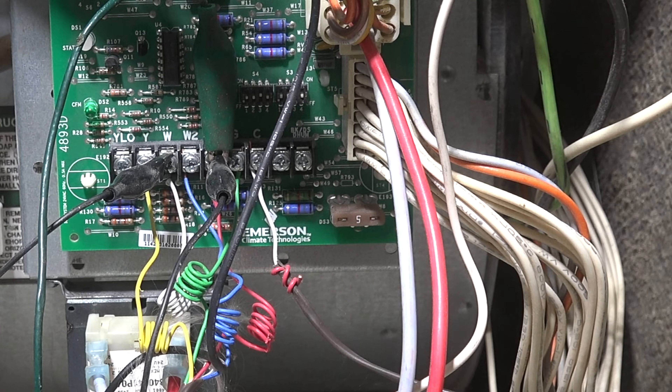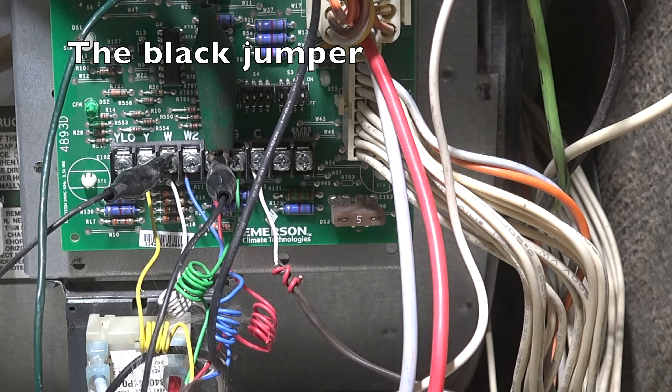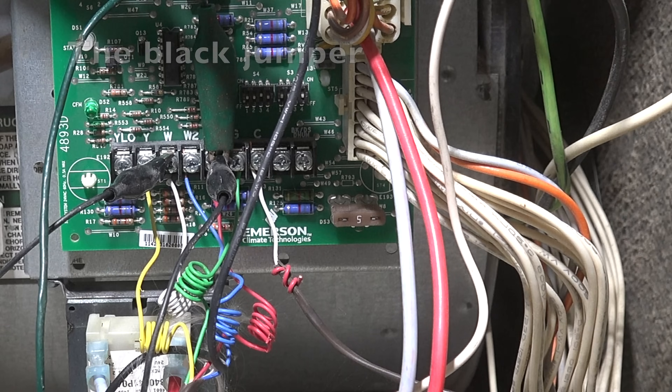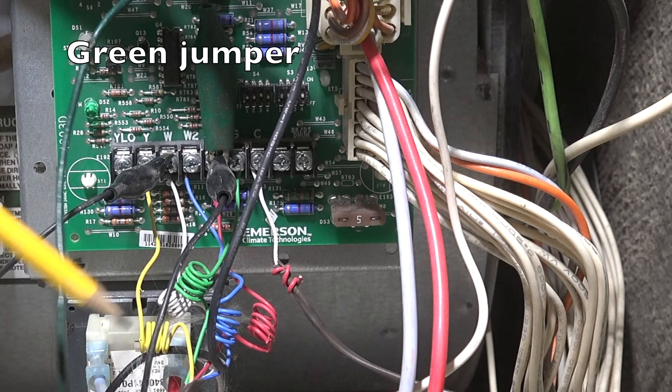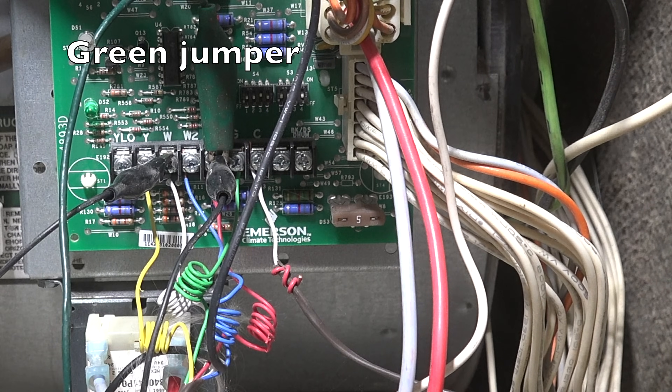What you're looking at here is a control board for a furnace. I've got a jumper from R to W that's going to start the first stage — the inducer comes on, the burner comes on at low fire. After the burner comes on to low fire, I'm going to connect a second jumper from R to W2. Within a few seconds it's going to go to high fire, bypassing the 10-minute timing period. If you hook both up before you start the furnace, it'll wait the 10 minutes.